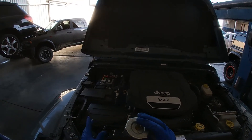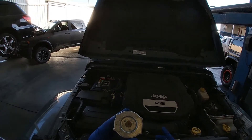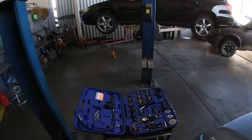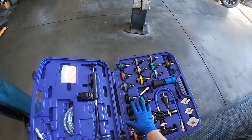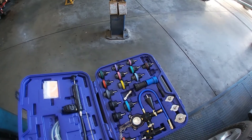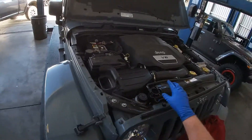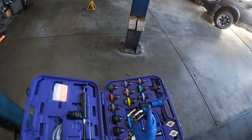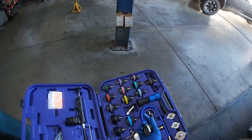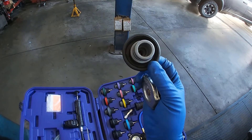We want to make sure we don't exceed that 18 psi, or we could create a leak where there wasn't one. To pressure test the system, we'll use a pressure tester — this is a pretty extensive pressure testing adapter and tool kit. We have the pressure tester, adapters, and a vacuum bleeder. You want to match your adapter to the radiator cap style — this is a standard domestic cap with two tanks, but European or Asian vehicles with a thread-on style cap would use a different adapter.